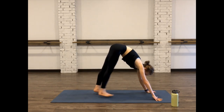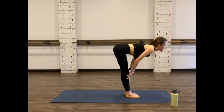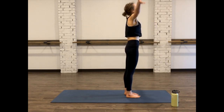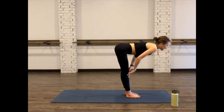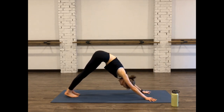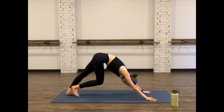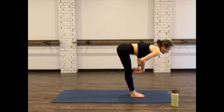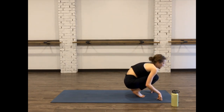Walk the feet all the way up to meet the hands, feeling that stretch. Inhale, halfway lift, pull the shoulder blades out of your ears — great hamstring stretch. Exhale, fold. Inhale, lift your eyes all the way up. Exhale, fold. Inhale, halfway lift. Exhale, fold. Take those feet all the way back, coming into a plank — hop or step back, shift back up, down dog. Walk the feet one more time, getting some blood moving. Walk the feet all the way up. Inhale, halfway lift. Exhale, fold. Come to that seated position, slowly crouch all the way down, meeting in boat pose.